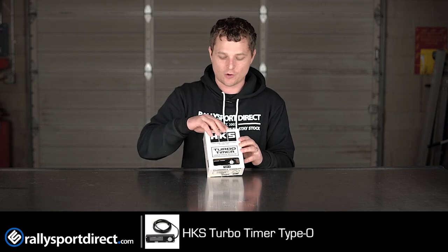Hey guys, Rick at Rally Sport Direct here, bringing you another episode of What's in the Box. Today we've got the HKS Type-0 Turbo Timer. I've got the box right here. Let's go ahead and open this up.